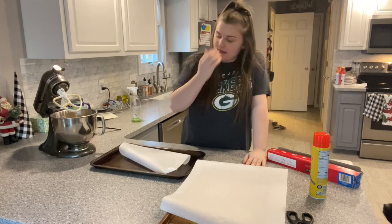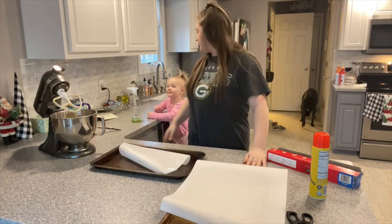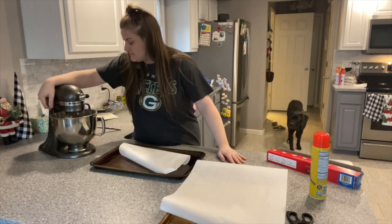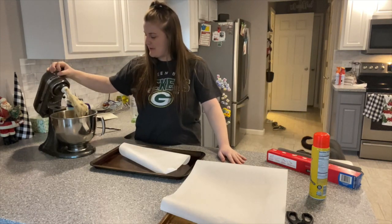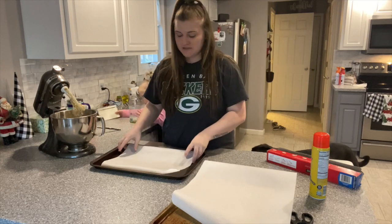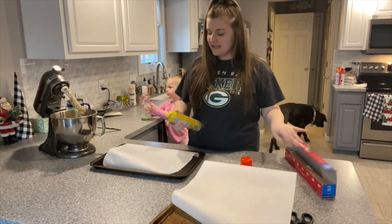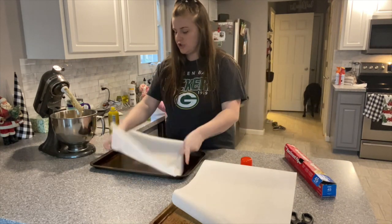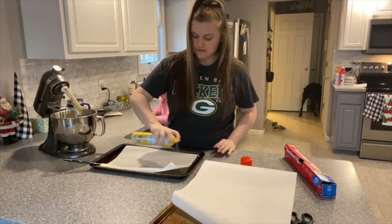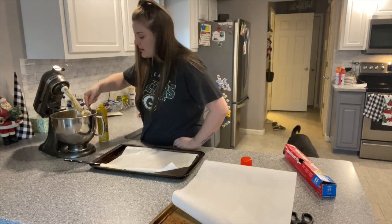My phone ran out of storage, so you didn't see that part — typical with Vlogmas and filming. Let me stir this again since it's been about 15 minutes. I'm going to spray the pan. I got my parchment paper — I ran out and you guys didn't see that because it didn't record. Now we're going to make some cookies.